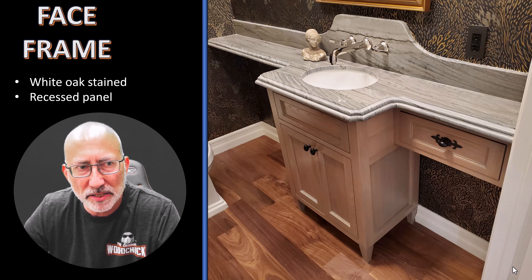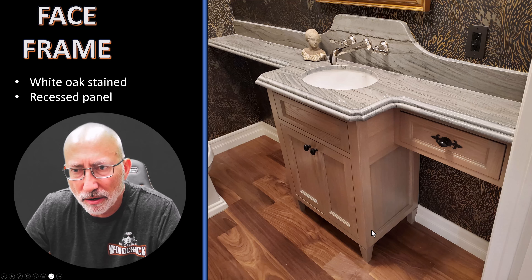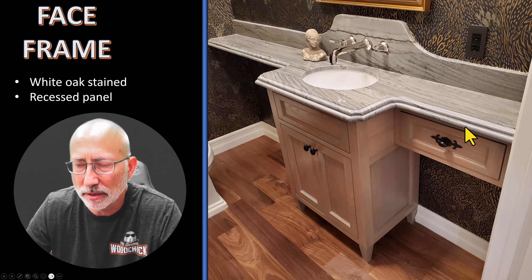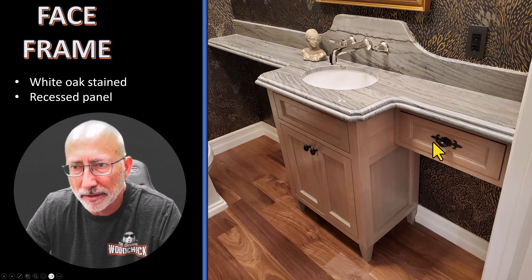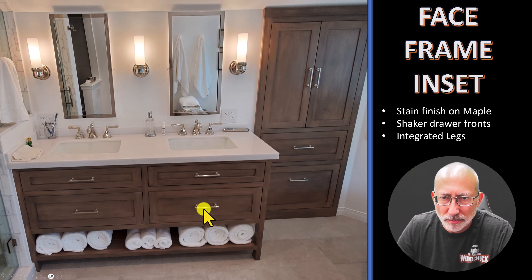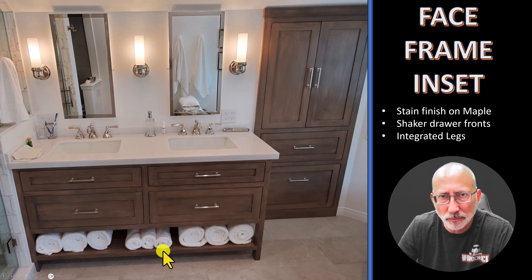Here we have a face frame cabinet, white oak stain, with recessed panel doors. I'm showing this to explain how if this was frameless, you could not create this same look at all. You can add these feet down below to give it that look. With a face frame, you can create what looks like a piece of furniture. This whole open area down below — that wouldn't work with frameless. It would be an added piece, just getting more complicated. With face frame, you can have the frame go all the way to the floor and create a bottom shelf.